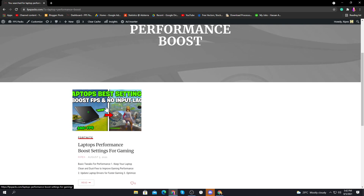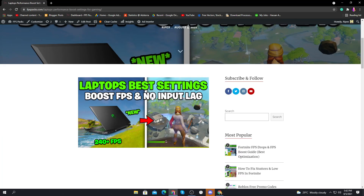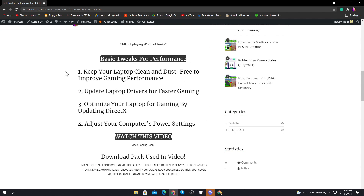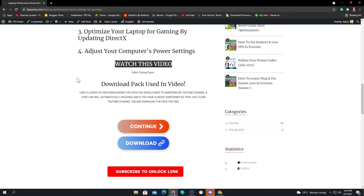On the website, use the search bar and type 'laptop performance boost.' You'll find the laptop best settings FPS boost and no input lag post — click on it and scroll down. Here are some basic tweaks: keep your laptop clean and dust-free, update your laptop drivers, optimize for gaming by updating DirectX, and adjust your laptop power settings. We'll also do some advanced settings.